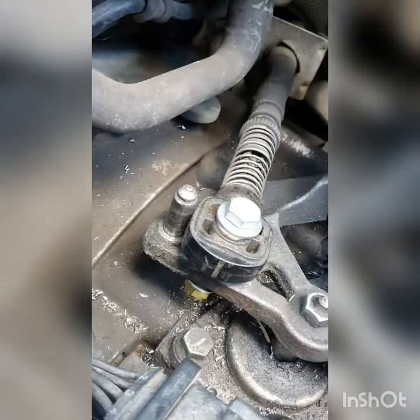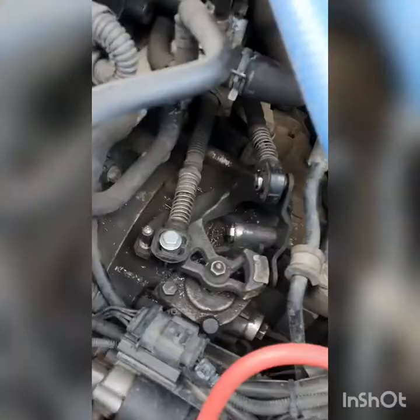That's done up. Just need to hoover up the swarf from where I was drilling, but that is a DIY short shifter. Now let's go and have a look.